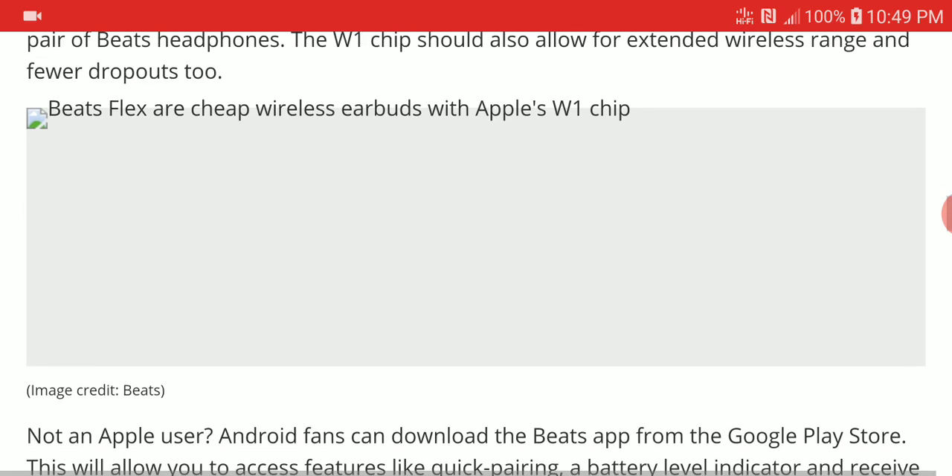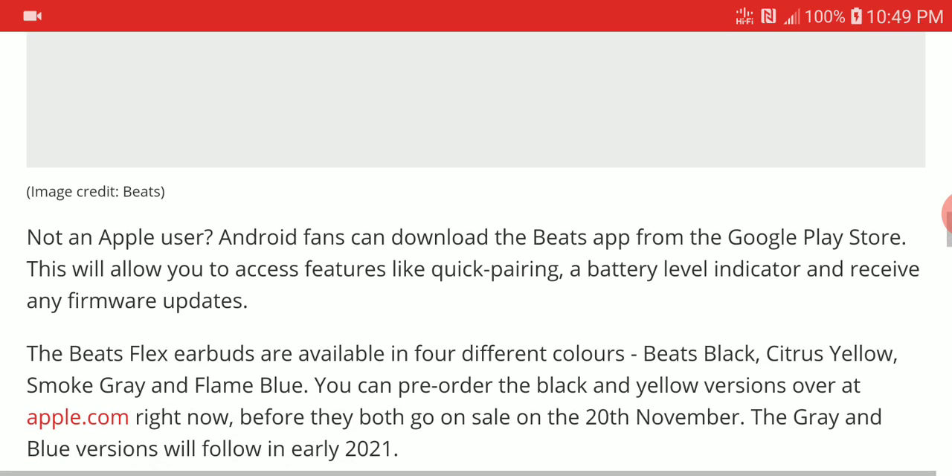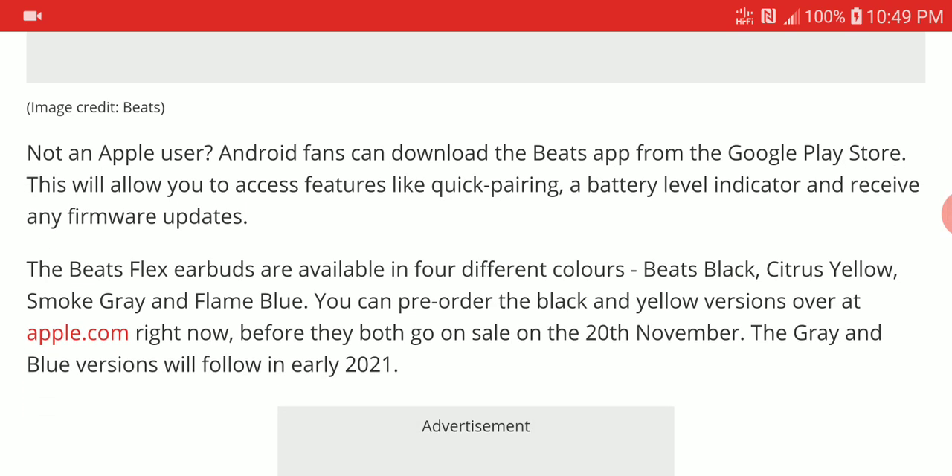The Apple W1 chip takes advantage of cross-device compatibility with your iPhone and iPad, so there is a good connection between your Apple device and the Beats Flex. It is a very well-made earphone that comes in multiple colors: Beats black, citrus yellow, smoke gray, and flame blue.